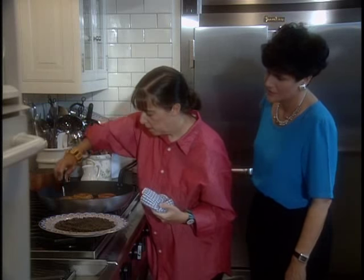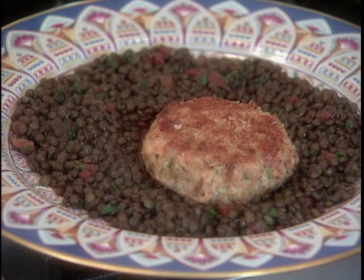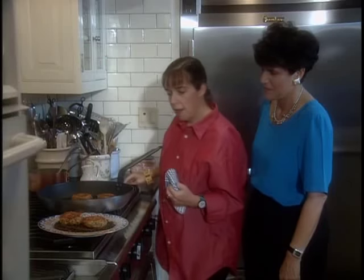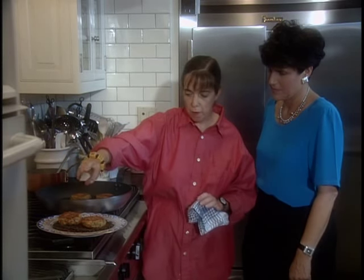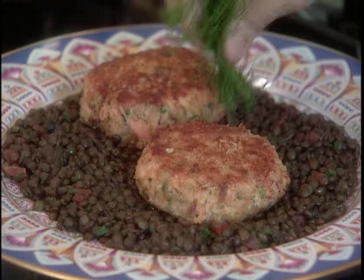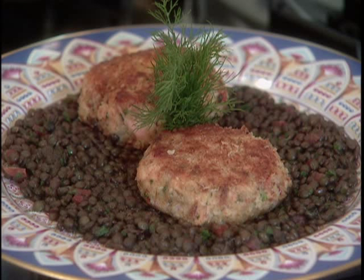What are you going to serve the salmon cakes with? I like to serve a little ragu of lentils and tomatoes and parsley. Lentils is a very biblical dish — it's a nice humble bed for these beautiful salmon cakes. Let's serve it up. So this really goes very well together. I can see garnishing it with a little bit of baby greens or fresh dill sprigs right in the middle. Looks beautiful.